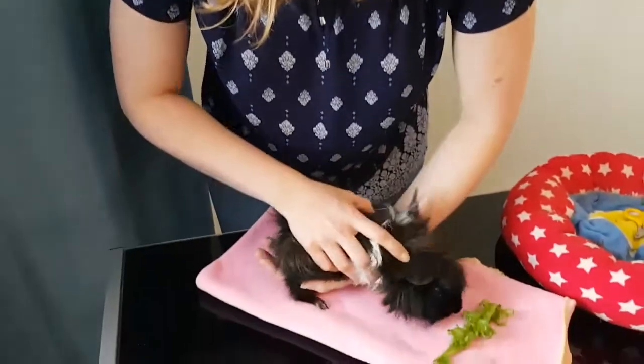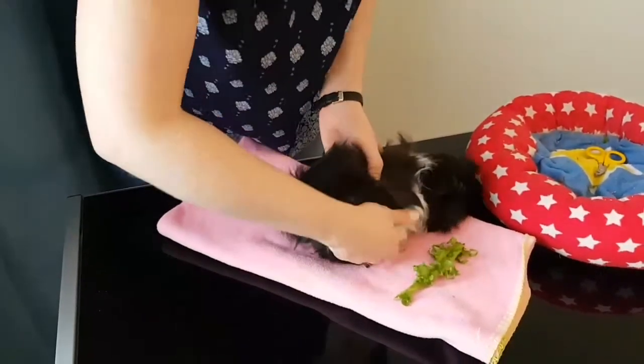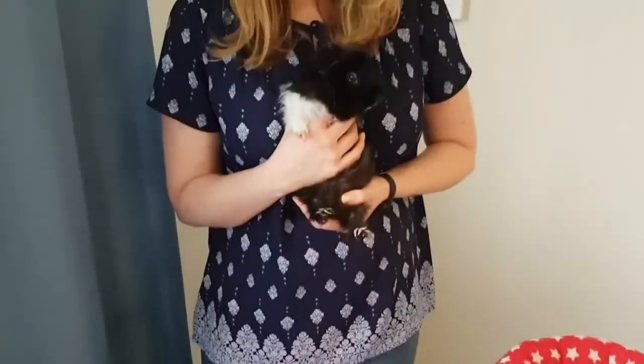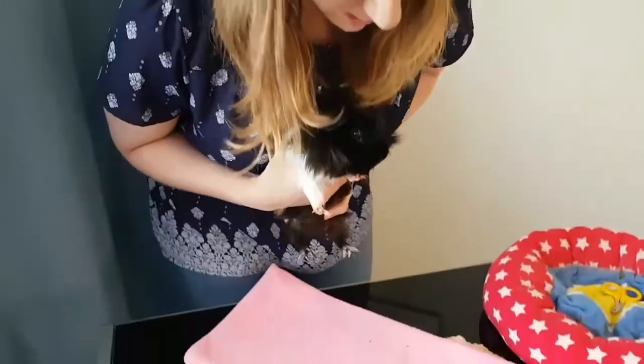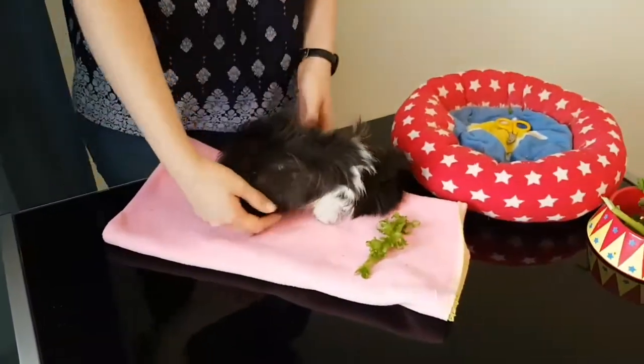To put them down, I basically just put them down like this and remove my hand. Or if you have them against your chest, you just lower them down until all four feet are on the ground. And that's how you lift and hold a guinea pig.